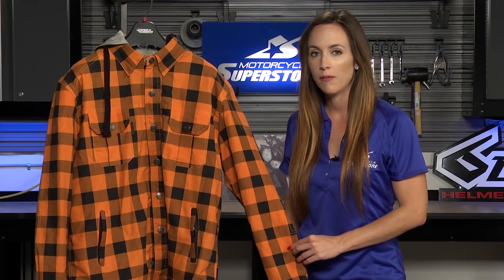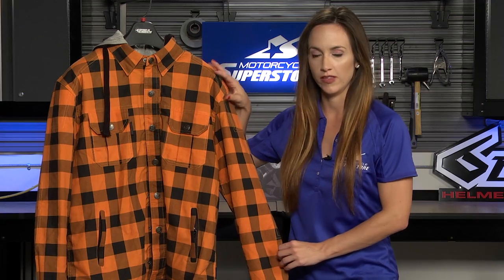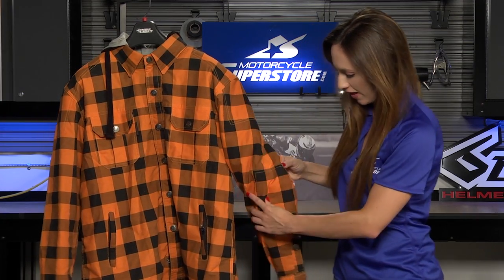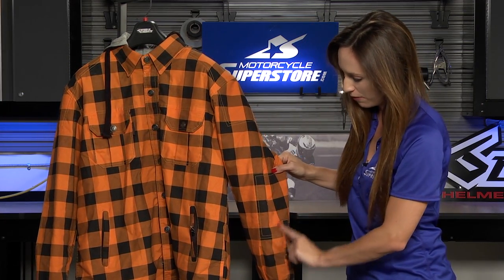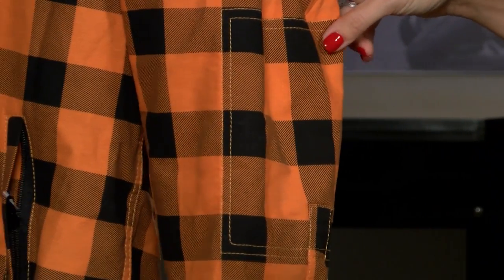Now this does not have CE armor in it, however they have added a little bit of protection by putting Kevlar threads in the elbows and shoulders of this shirt. There's actually a patch sewn on here on top of the elbows, so not only do you have two layers of the fabric there but you also have the Kevlar threads in there.